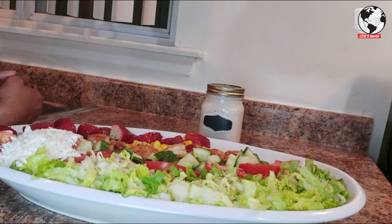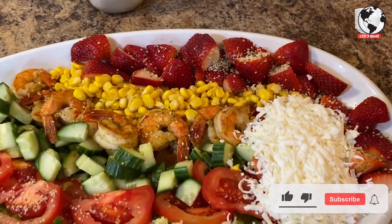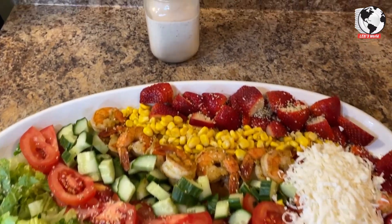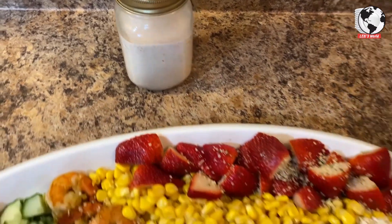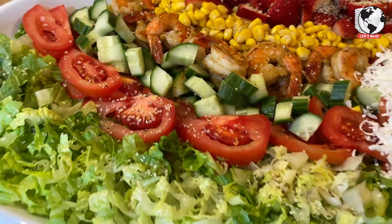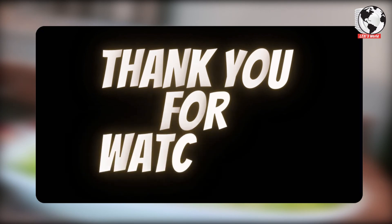This is considered one of my healthy meals. I hope you enjoyed this — thank you for watching. For more information you can check the description box. Thank you, and don't forget to please subscribe, like, and share my videos.